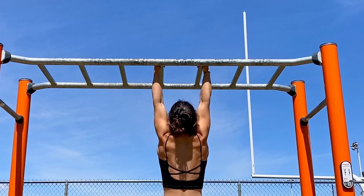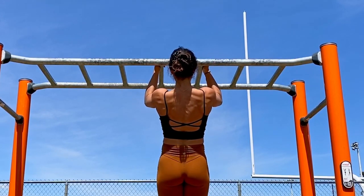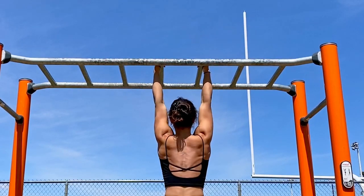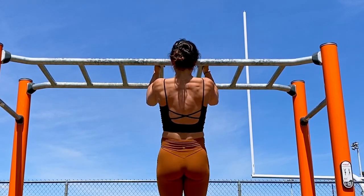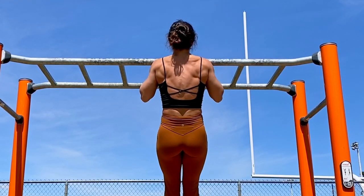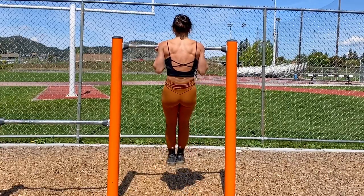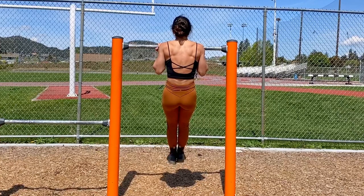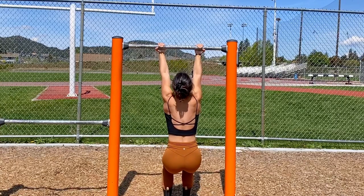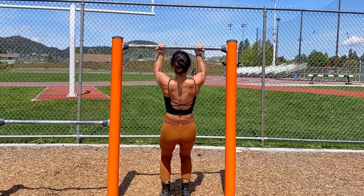Here's how you build some serious pulling strength — we are going to be performing holds within our pull-up. You can choose where you do the holds. In this video I'm going to do a hold halfway up, a hold at the top, a hold halfway down, a hold at the top, and then all the way back down. If you're a beginner, you can do this low to the ground — hold at the top, hold halfway down with a foot assist, come down, and then repeat. You could also have a box near you to help you get up to the top position.